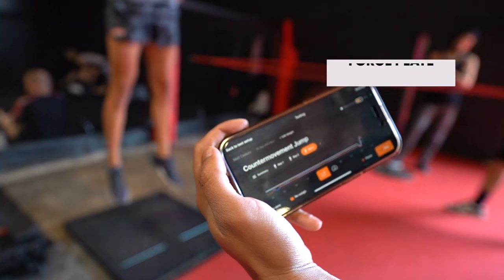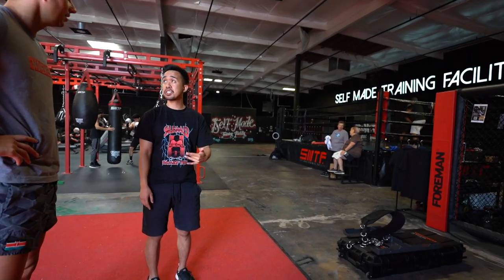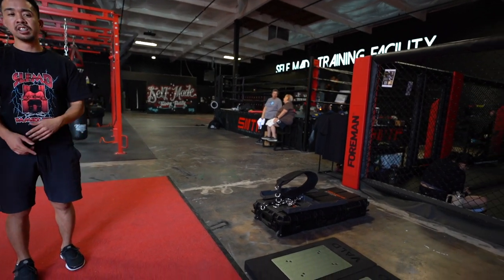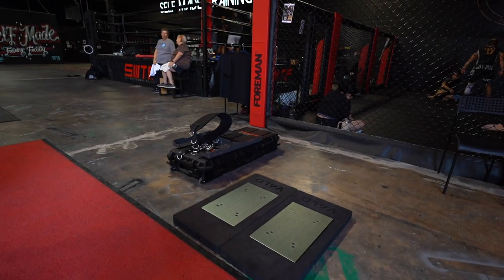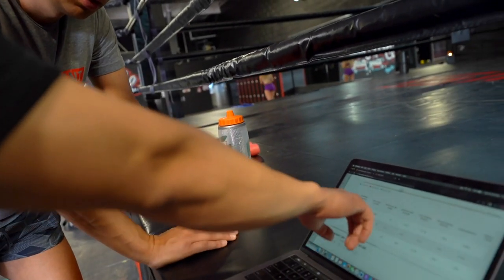Hey, what's up guys, it's Matt with Movement System. In this video we're going to take you into the gym to help you learn about force plate testing. I just did five different tests on a force plate and I'm going to explain exactly how those tests work and what those numbers mean — whether you have access to a force plate right now, might in the future, or just want to better understand how the tests work and the data so you can better understand research.